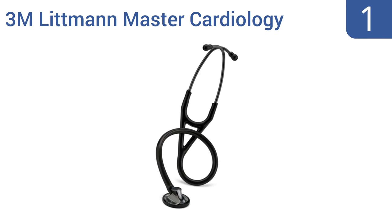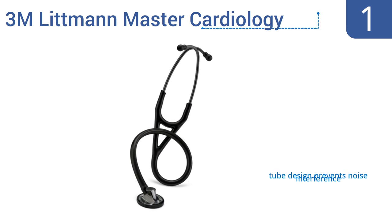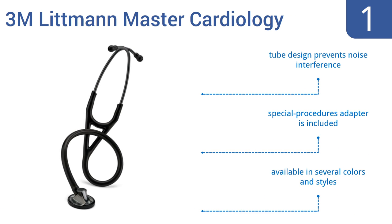And taking the top spot on our list, the 3M Littmann Master Cardiology stethoscope features a chest piece that delivers one of the highest quality acoustic performances possible. Designed for true clarity, its tunable diaphragm responds to simple pressure changes for capturing low and high frequency sounds. The tube design prevents noise interference and it includes a special procedures adapter. It's available in several colors and styles.